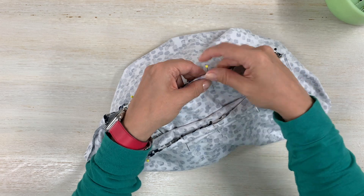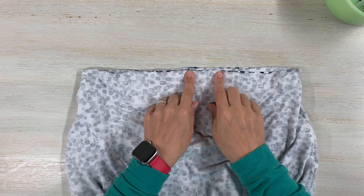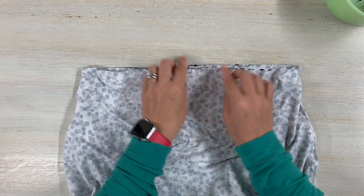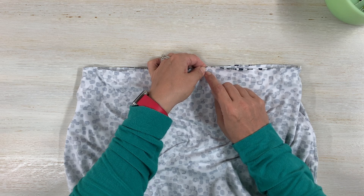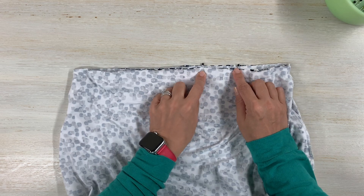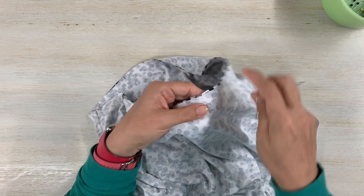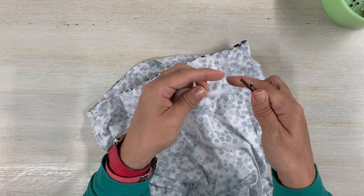Stitch 5/8 inch seam allowance all the way around, don't forget the back stitch at the start and at the end. Now we're going to do another row of stitches - we're going to leave an opening because we are going to pull elastic through at the waist. So don't finish those seams. Do another row of stitches a quarter of an inch away from the edge and leave a gap of about two inches to insert the elastic. Stitch all the way around a quarter of an inch from the raw edge, then go ahead and do that now.